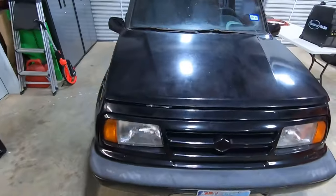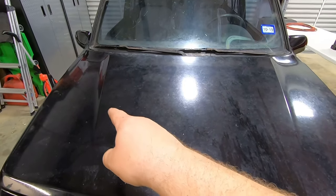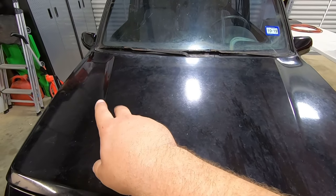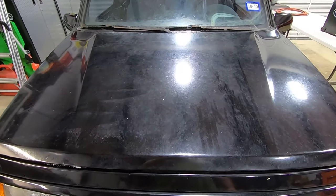What I'm going to do is cut the hood down the middle. I'll do one side with the Ultimate Compound and polish combined — a two-step polish — and the other side with just the polish alone, to see what kind of results we get. Without further ado, let's get started.